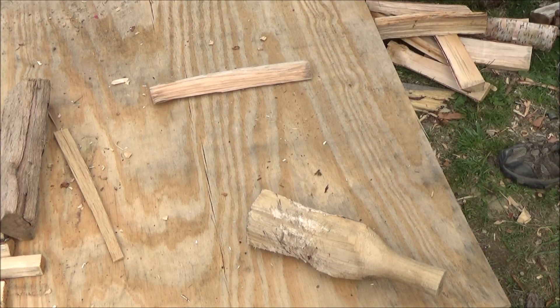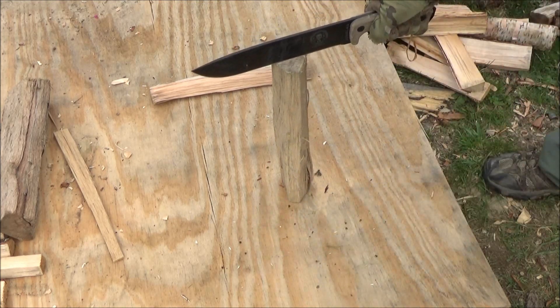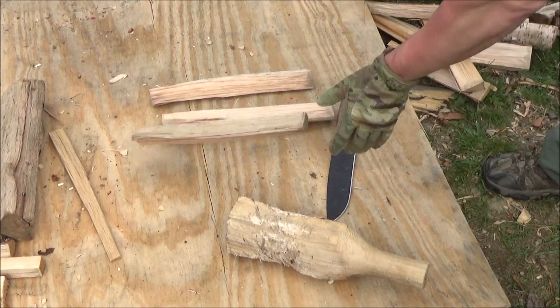I call my carved baton 'Corporal Punishment.' You named your baton? Oh, I did. Yeah. But yeah, this is great for splitting. Should you carry a hatchet or a very large knife like this? Well, that's up to you.